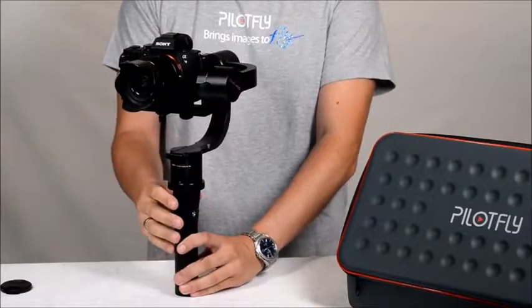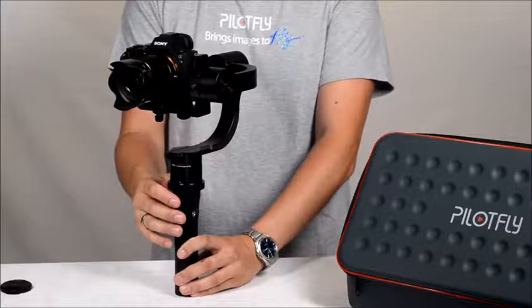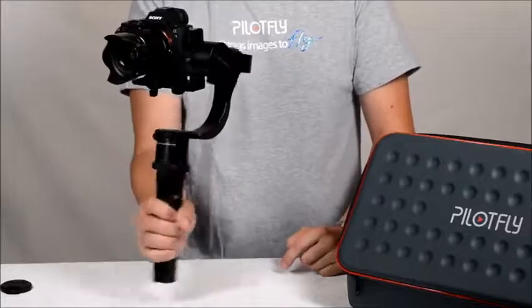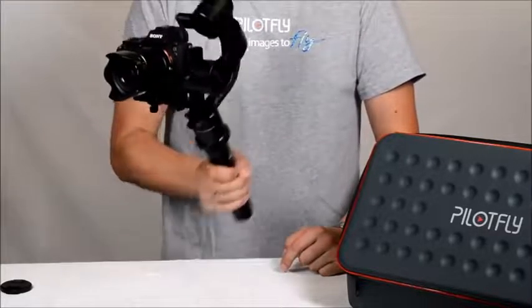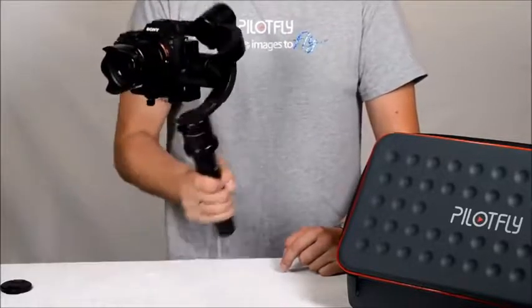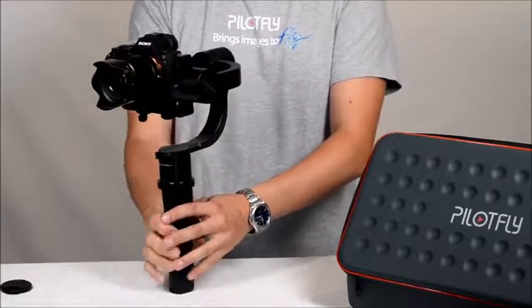The third mode — press the mode button three times — is the lock mode. All three axes are locked. The camera stays in position no matter which direction you move the handle.